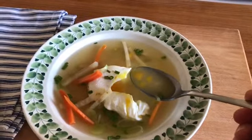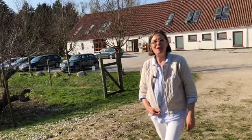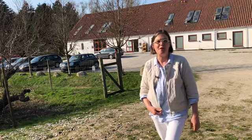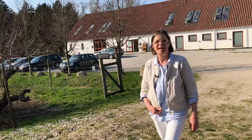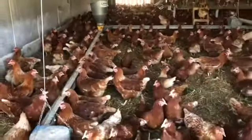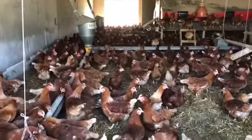This is a nice hen soup with post-fresh egg. Today I'm in Stengården — it's a big organic farm and they are very known for their very fresh eggs and good hens for cooking soup. Here we have all the hens having a good life and they can walk out to the apple orchard.